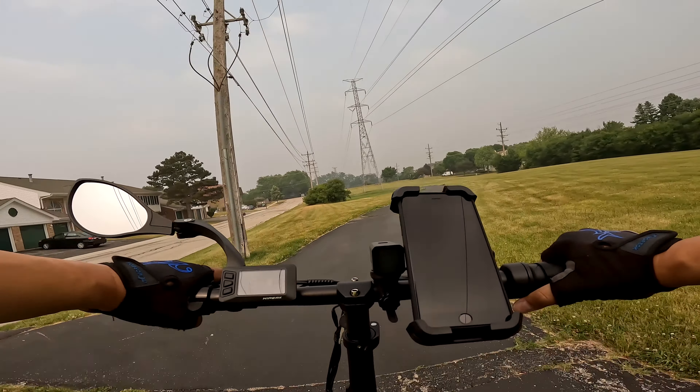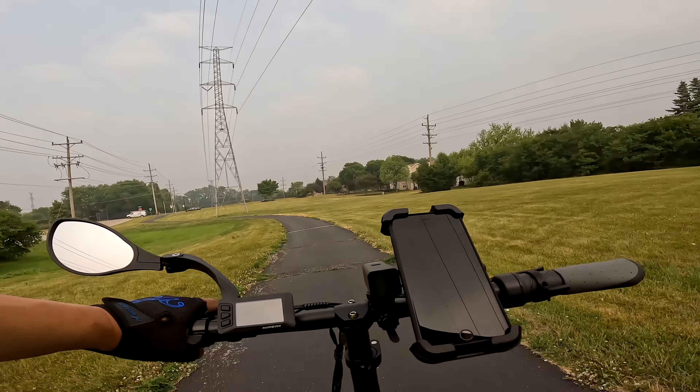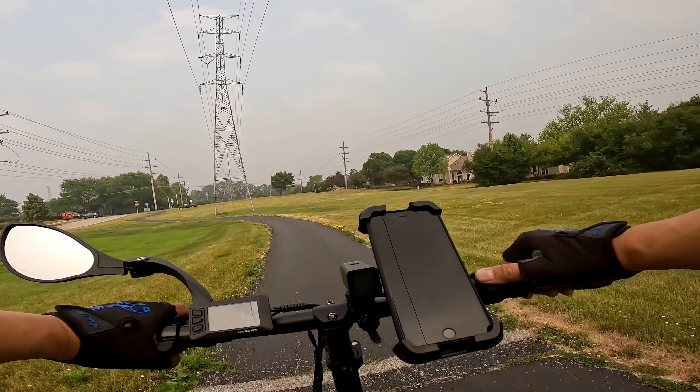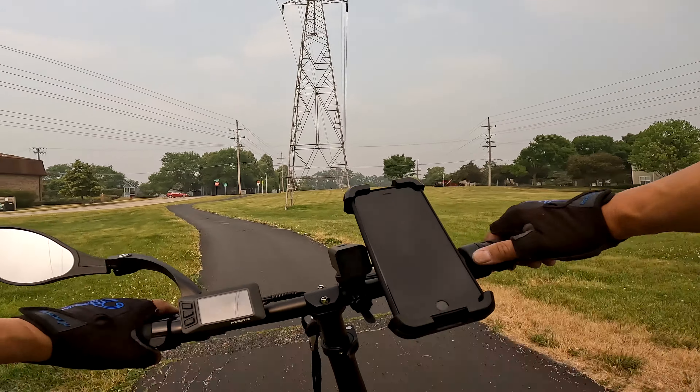I kind of wish some manufacturers would consider changing to maybe an 11-tooth in the rear, or adding an eighth gear, or at least making the highest gear an 11-tooth instead. The display screen is pretty typical — not the easiest to see in bright sunlight.